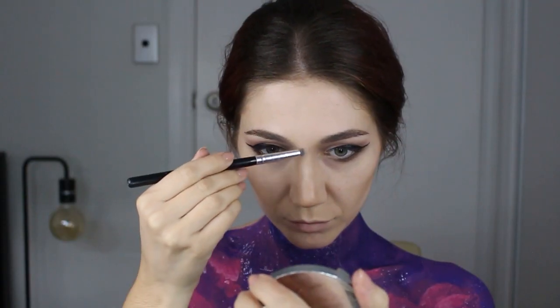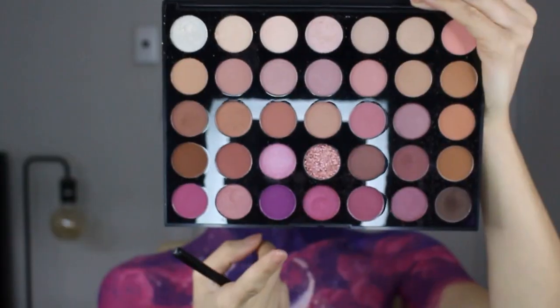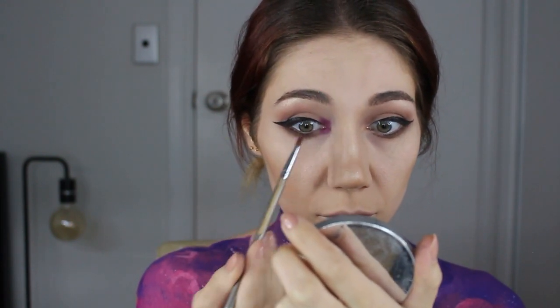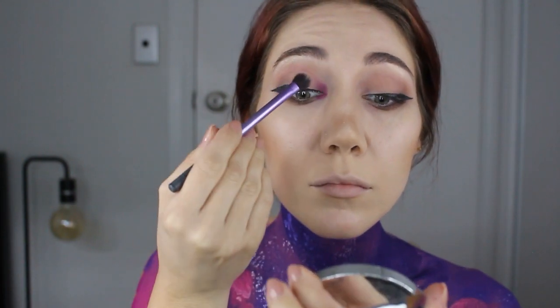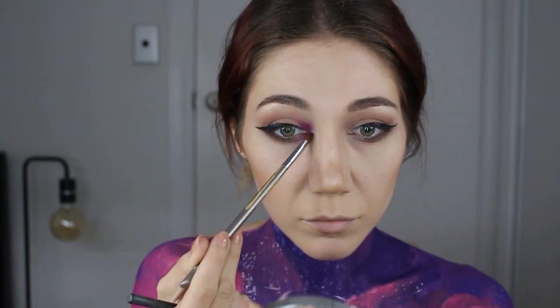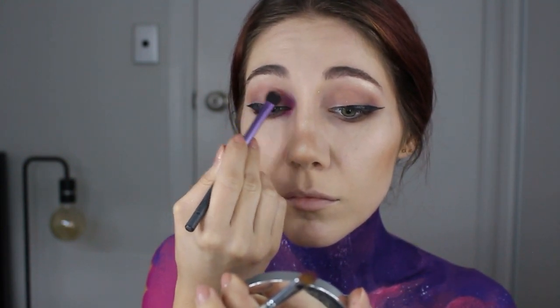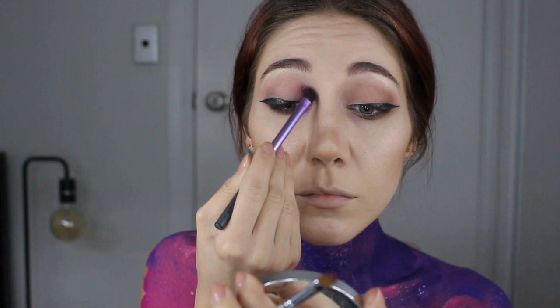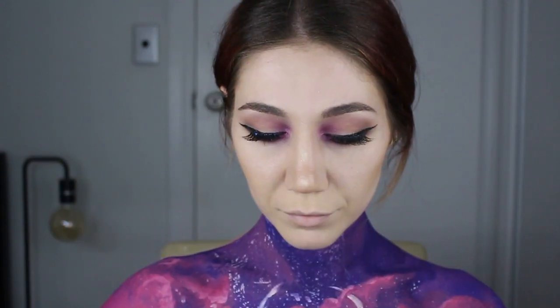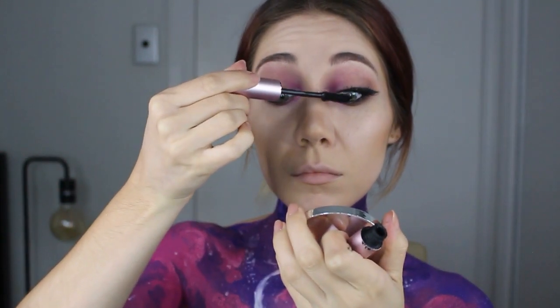Eyeliner time — I start with a simple wing but then realize I'm going witchy, so I make the wings deeper and bigger, starting from the inside of my eye. For the eyebrow and nose highlight I use a mix of Single Life and Across the Room. For the inner splash of color I use Meet the Rents, applying it with a small flat applicator brush then blending with a fluffy brush to avoid looking like pink eye. I maintain a circular shape around the eye for a unified look, then line both upper and lower water lines, add lashes, and mascara.